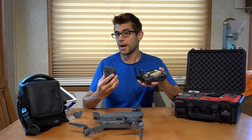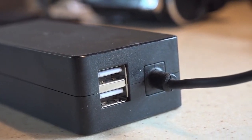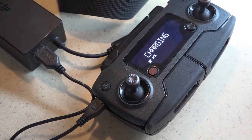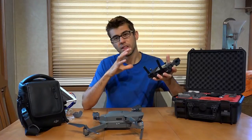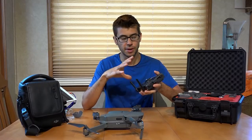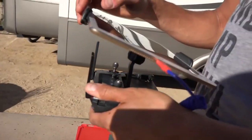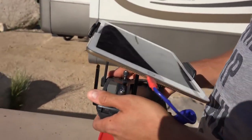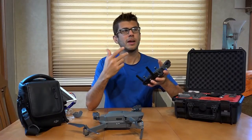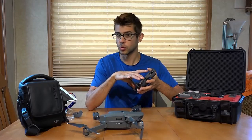The controller is rechargeable just like the drone's batteries. The included charger has USB ports and is designed to charge the controller through the same port that your phone plugs into. The battery life on the controller isn't bad, but it has a relatively powerful transmitter. There's actually a small fan inside the controller, and when you're flying at long ranges for a long period of time it gets kind of warm and that fan will kick on. I normally see maybe five to eight flights before I need to recharge the controller.